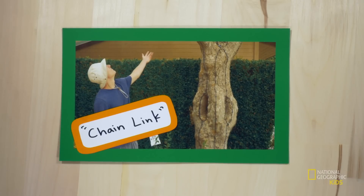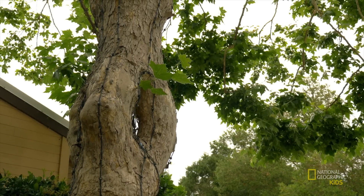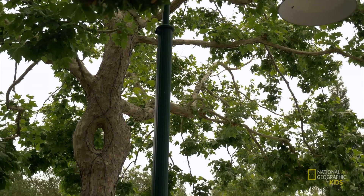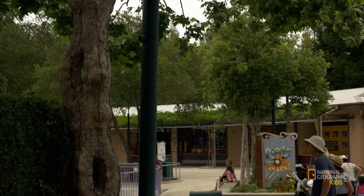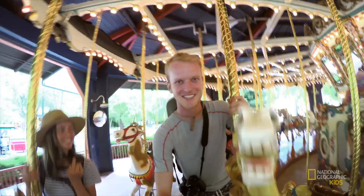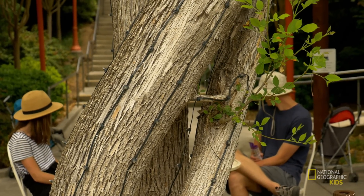Now we got this bad boy — the chain link. This American sycamore originally split to form three holes, then two holes, then one hole, then decided to screw the whole thing and grow like a normal sycamore. Being a circus tree is just too stressful. Anyways, we're on a carousel.